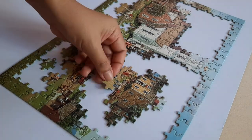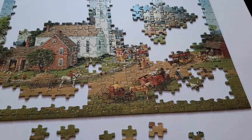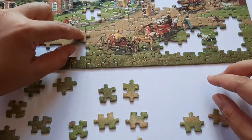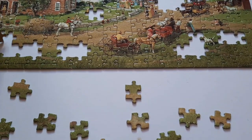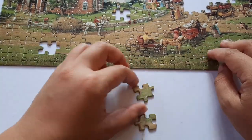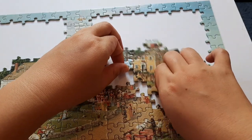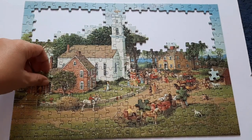So when did jigsaw puzzles start? The origins go back to the 1760s when European mapmakers pasted maps onto wood and cut them into small pieces. John Spilsbury, an engraver and mapmaker, is credited with inventing the first jigsaw puzzle in 1767 — the dissected map has been a successful educational toy ever since. The term 'jigsaw' comes from the special saw called a jigsaw used to cut the puzzles, but not until that saw was invented in the 1880s.